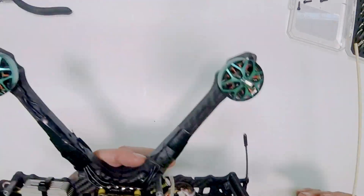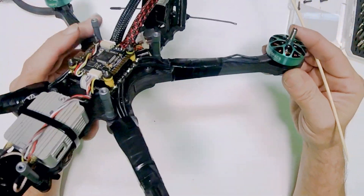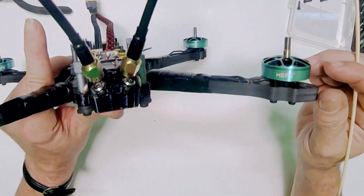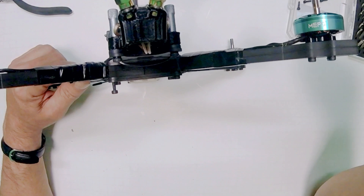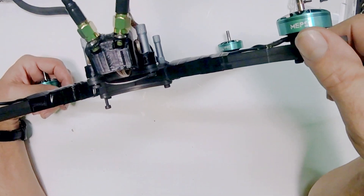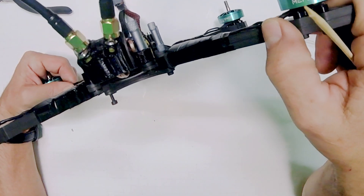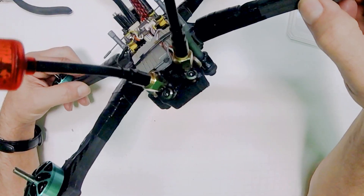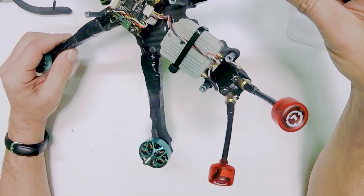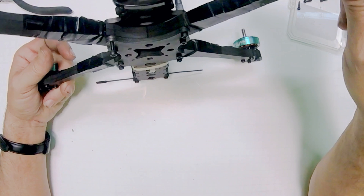We have four motors mounted onto the frame. We've got a double frame — this was just a cheap frame I got from Amazon. I told Bo I didn't want to spend a lot of money on a frame, so I just wanted to double it up. He got me a couple of cheap frames, so we went with a couple of $35 frames.